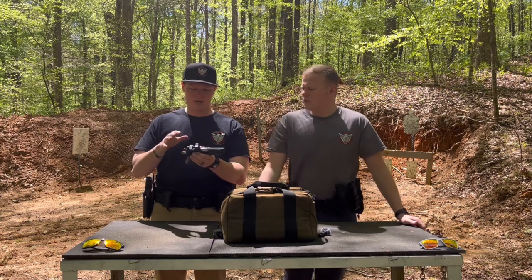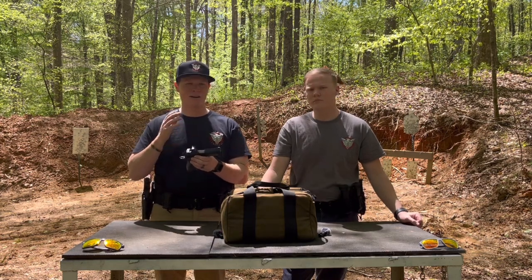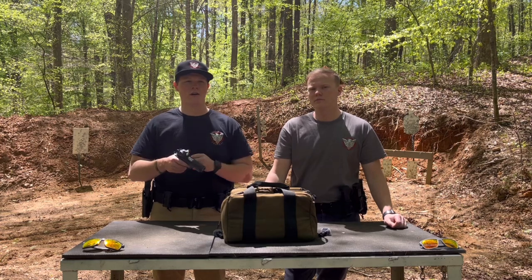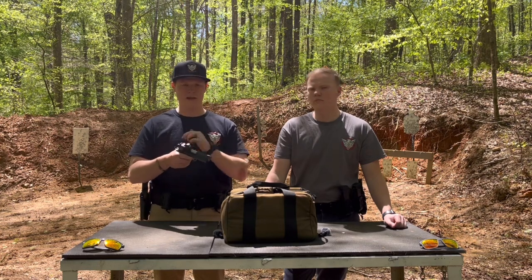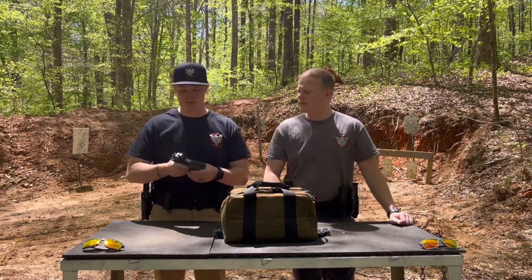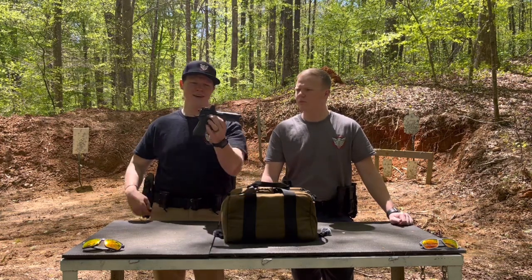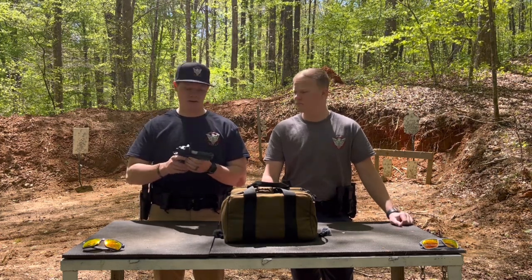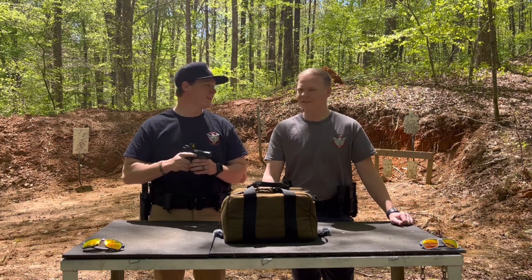My suggestion to Kimber: try to mount the optics straight to the gun. I know that's not always possible with 1911s, and we've had that complaint about other companies too — we're not just picking on Kimber. But even still, if you can get the plate to sit a little bit lower so that you can co-witness without buying a whole other kit, that would be very important for most people that carry, especially when running an optic. That said, the optic stayed on there — we didn't have any issues with the plate or optic wiggling loose. I think it looks awesome on here. The gun in general is probably one of the best looking guns on the market right now. Kimber has always had very good looking guns.